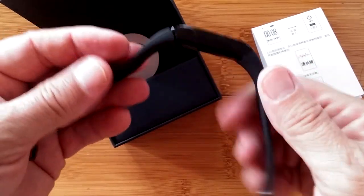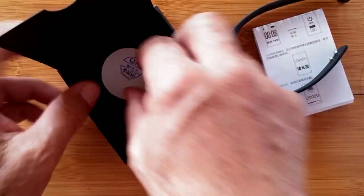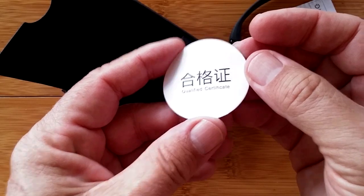It's got some of the latest, greatest technology built into it. There's also a quality assurance seal, a QA certification.